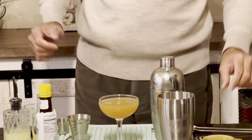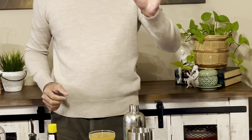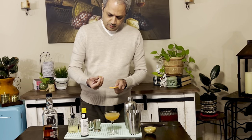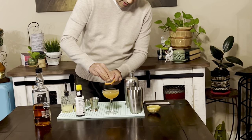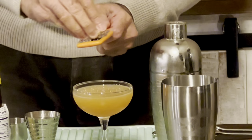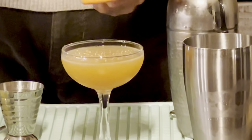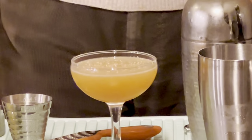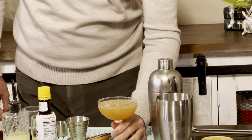The garnish is an intriguing one — nutmeg. So classic fall. I'll do a little dusting of nutmeg on top without messing up my fingers, hopefully. There we go, there's the cocktail. Let's give it a try — in the spirit of Thanksgiving, cheers!